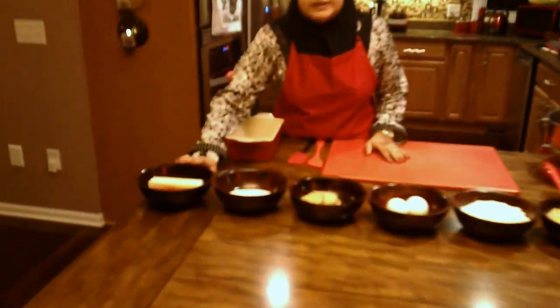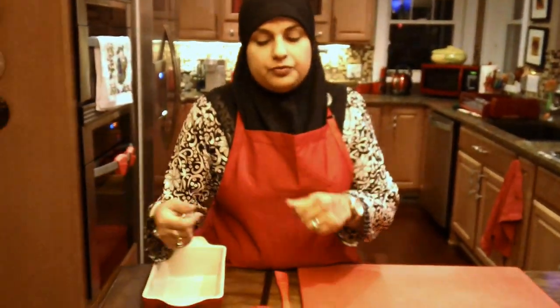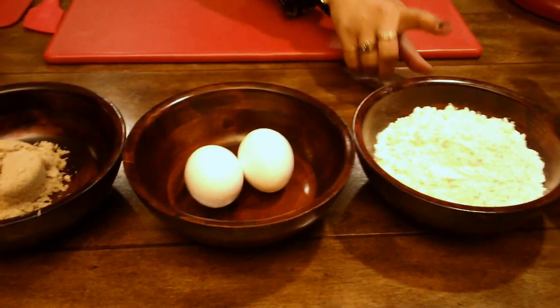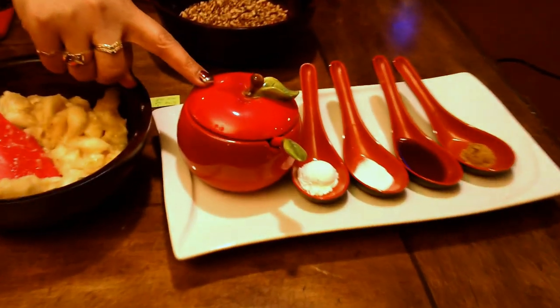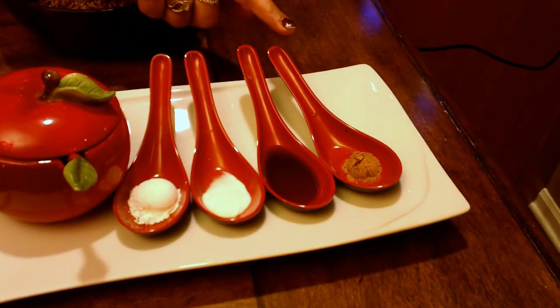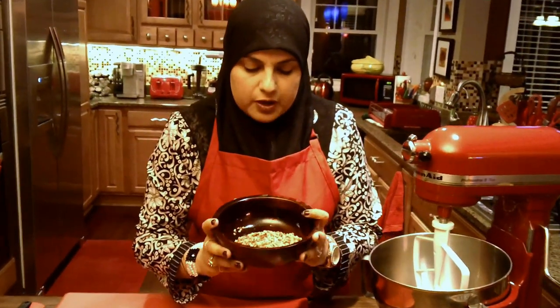For our banana bread, I have one stick of butter, which is room temperature. You want it room temperature because you're not going to be able to handle it if it's right from the refrigerator. I've got half a cup of sugar, half a cup of brown sugar, two eggs, one and three-fourth cup of flour, four large bananas, half a teaspoon of salt, one teaspoon of baking powder, half teaspoon of baking soda, one teaspoon of vanilla essence, and half a teaspoon of allspice.